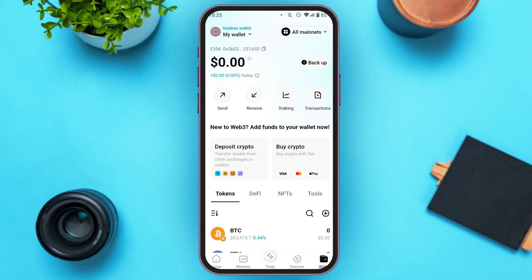Now you'll be led to your wallet. You'll be able to see your assets over here. You can see the options for send, receive, staking, and transactions. All you have to do is tap on the send option.